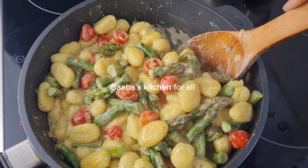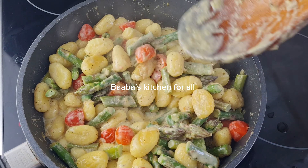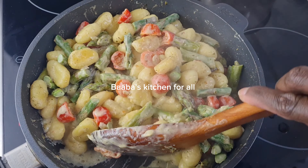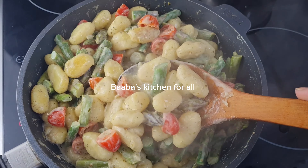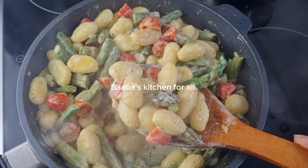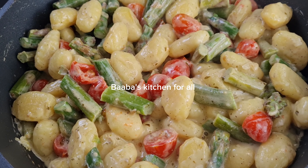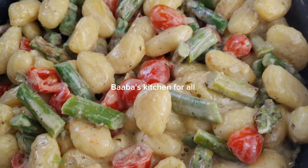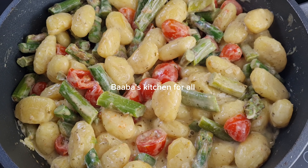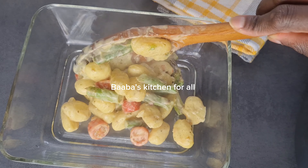Our asparagus gnocchi one-pot is ready — very easy to fix for lunch or dinner and you are going to enjoy it. Hope you're going to give this recipe a try. At this point it's time to serve it — taste for salt and add if needed, then it's ready to serve. Look at it — it looks so colorful, very yummy, creamy, and delicious.